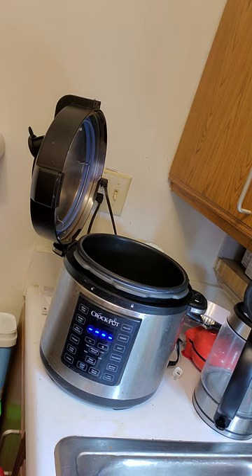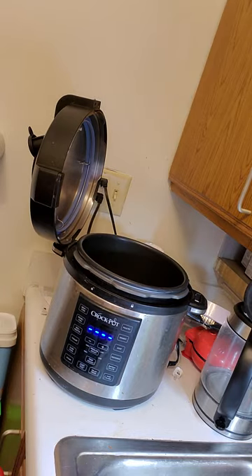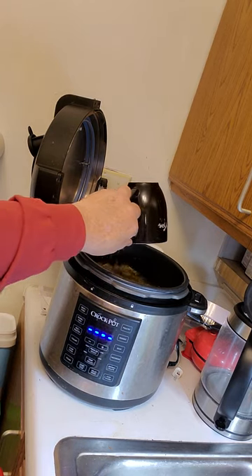I'm going to add a total of eight or ten cups of water. This tea cup holds about two cups. This is a six-quart pot. There's six cups, there's eight cups — let's add one more. There's ten cups of water, just using cold water.